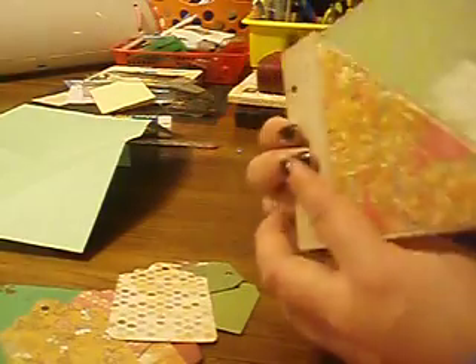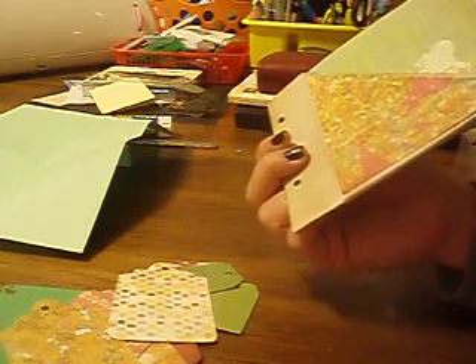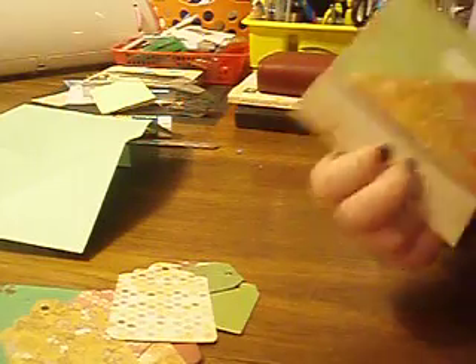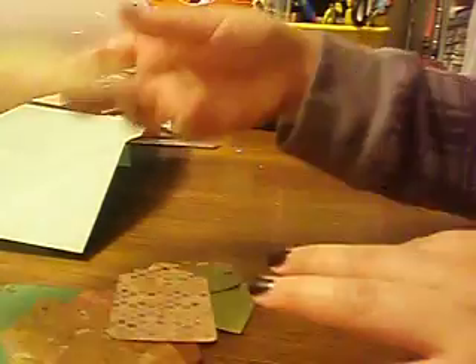I searched all over YouTube to see if anybody created this kind of pocket and I didn't find anybody, so I get to claim it as mine — Michelle's pocket. I'm going to share with you guys how I made it.